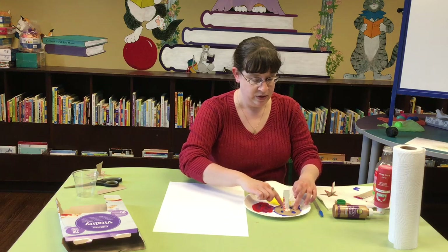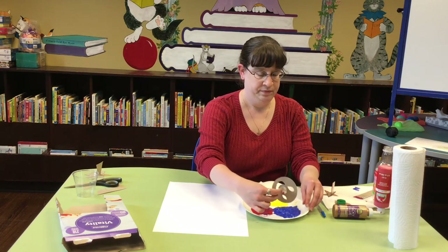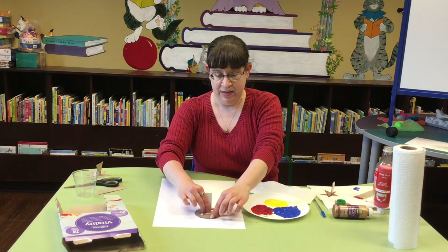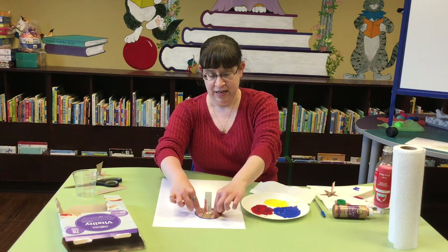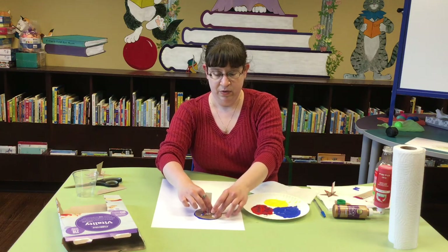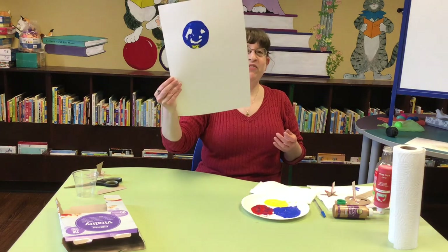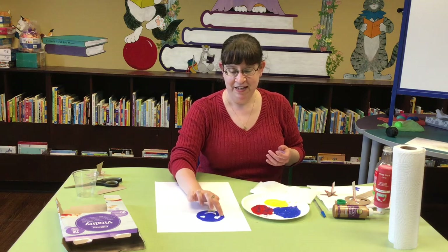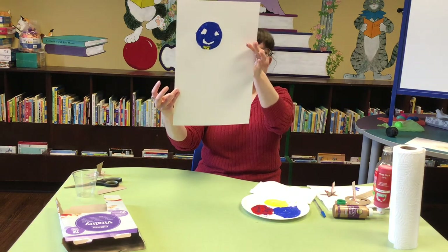I'm using acrylic paint because it's washable and that's always nice, but also because it shows up a good strong color even when you don't use oodles and oodles of paint. Then squish it down — your cardboard's not very heavy, so you might need to use your fingers to squish it a little bit too. He looks like a sort of scary clown a little bit. It's not perfect, there are some spots missing — I'll just fill him in with my finger so he looks a little bit less like a clown. And he's a smiley face with a little yellow beard. I didn't do that on purpose, so it's a lot of fun!